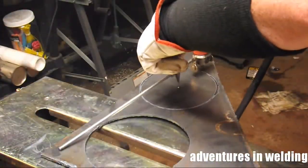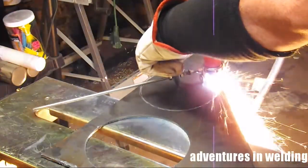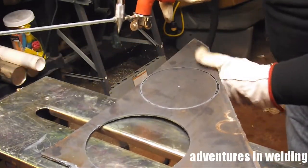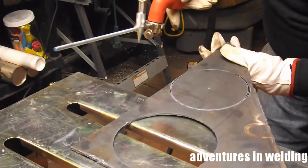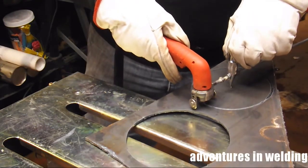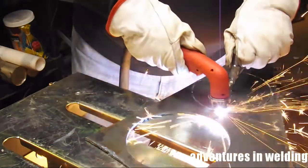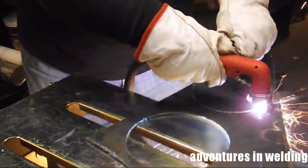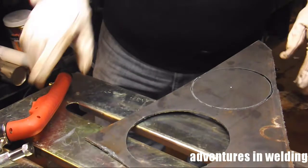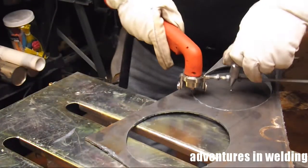It looks good — wait, there's a spot I missed, hit it again. Did I get it? All right, let's punch it out — let's pop the whole thing out. Nope, still not happy with it. Try again right here — cut through the hole. Pull the trigger on the torch. Okay, now we're good.